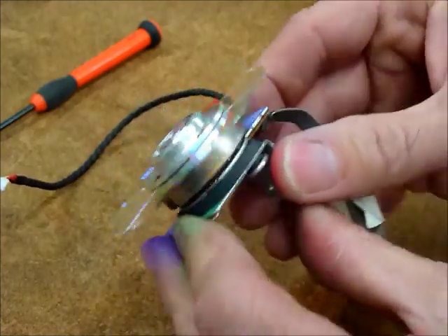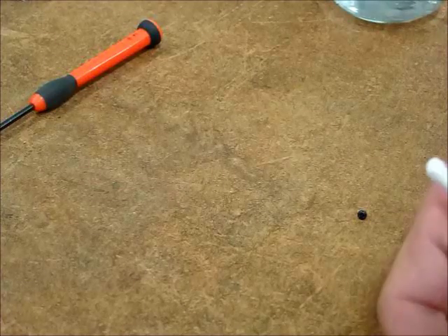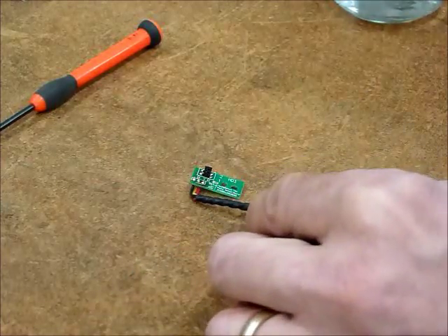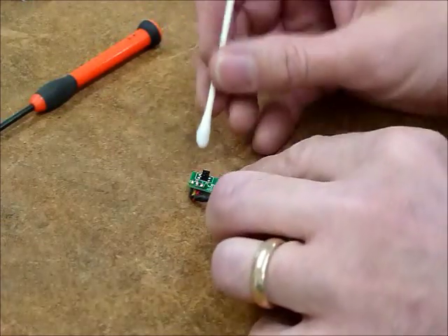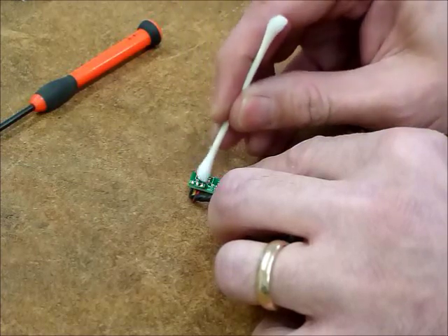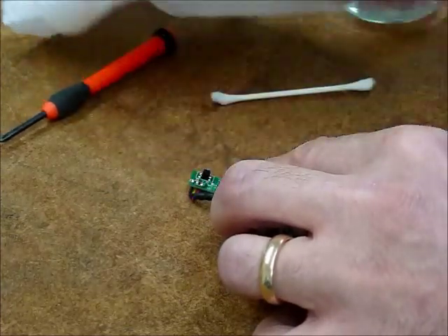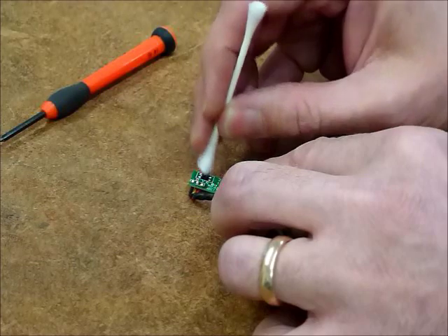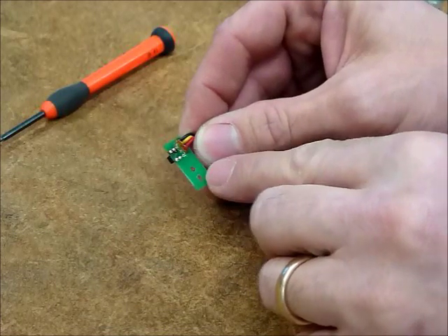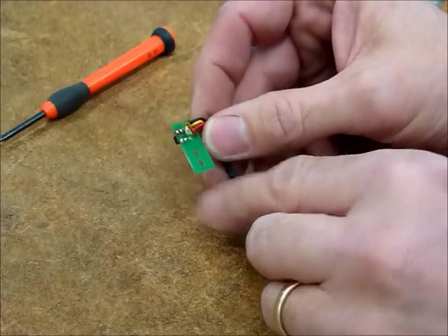Now it's nice and clean, no haze on the color wheel, no haze on the rotor. Next we'll clean the sensor, same procedure — a little alcohol — just simply wipe the sensor gently, dry it off. I like to put just a little droplet of a moist towel on there, dry that off. Inspect the connections very carefully, these four connections on the back, make sure they're not broke loose. Sometimes the heat can destroy the solder as well.